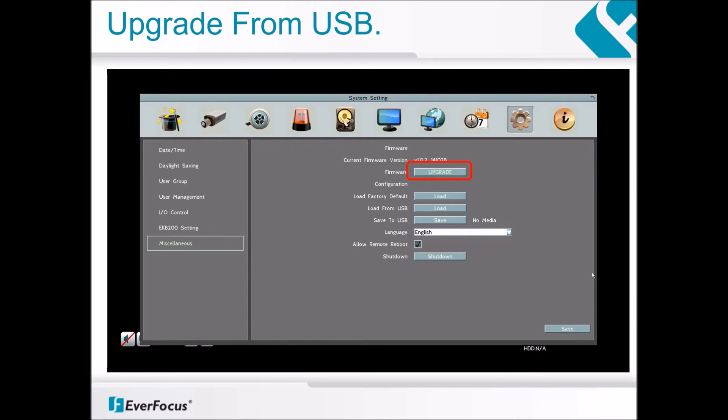A progress bar indicating updating will start. The entire process lasts about 3 minutes and will reboot the DVR. Then it's done — you have successfully updated your firmware.